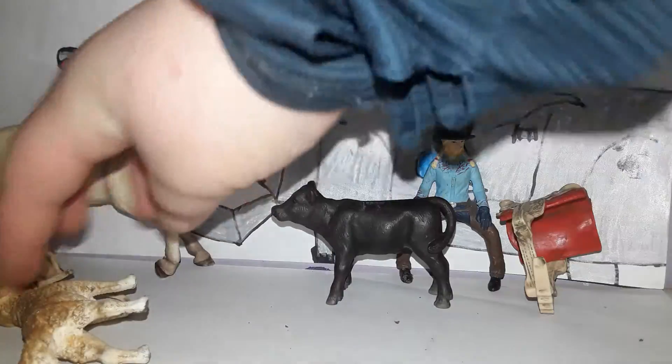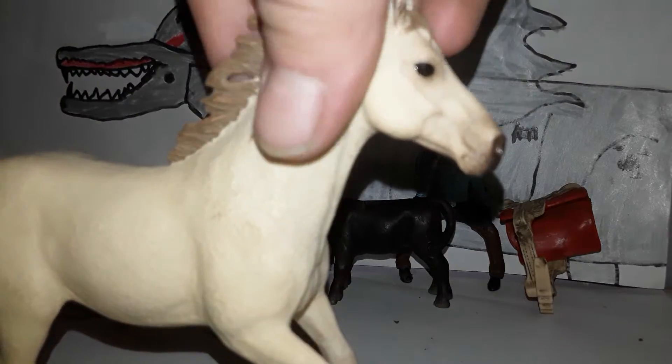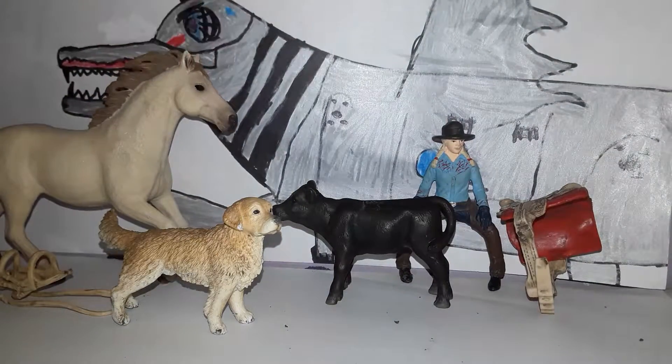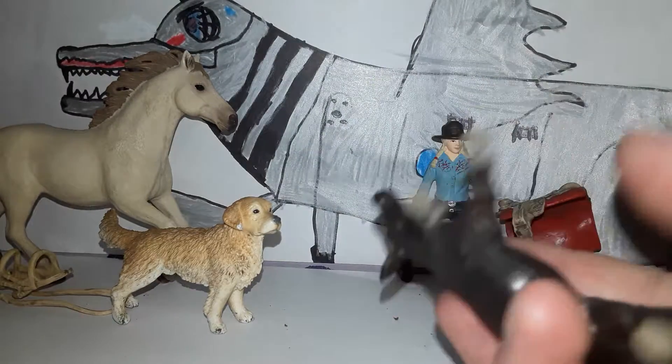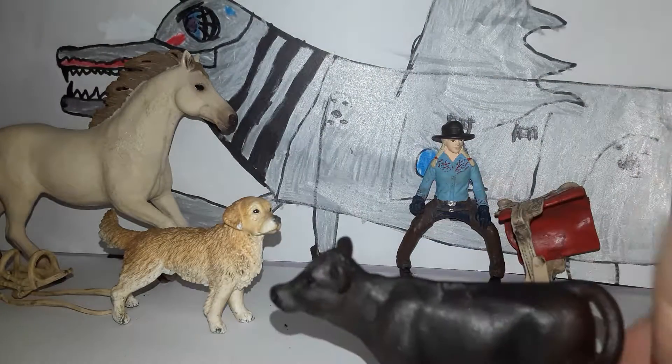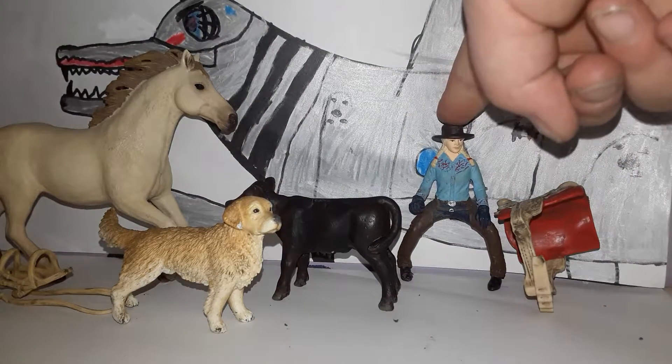I named her Goldie. I didn't even give you the name of the horse — I'm naming it Dusk. This is the little black bull calf, and he's cute. His name is Blackie, and as I already said, her name is going to be Brittany.